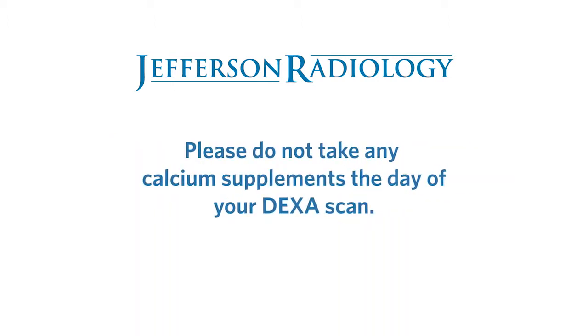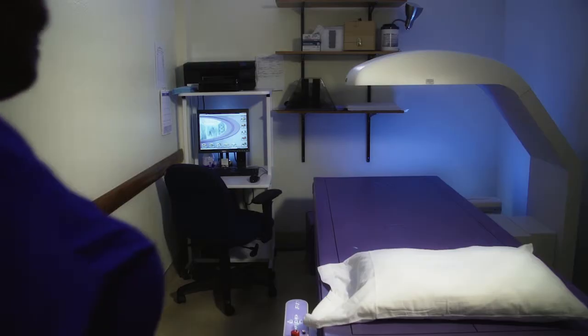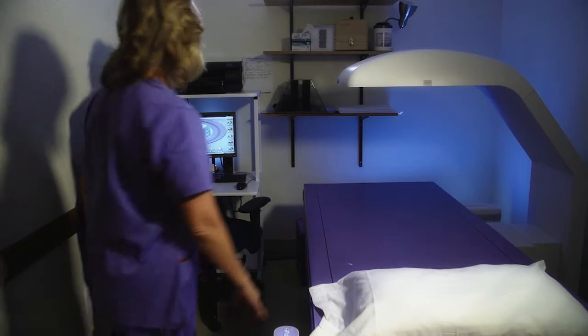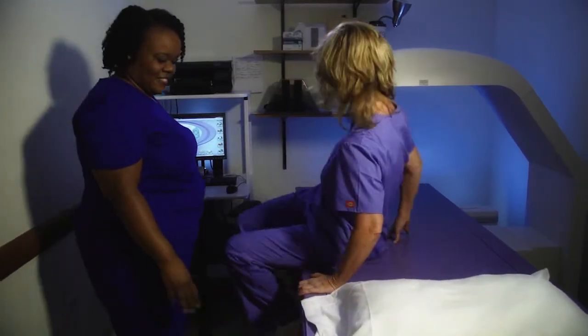You should not take any calcium supplements the morning of your exam. When your DEXA scan begins, you will be asked to lie on your back on a padded table. Then, a movable mechanical arm will slowly pass over your body.